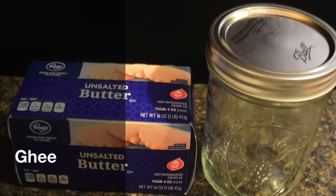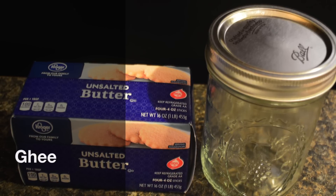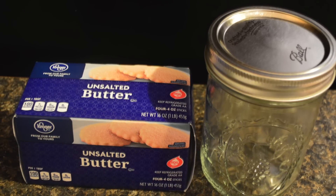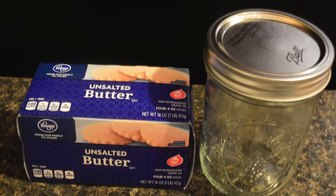Today we're going to be making ghee. Ghee is clarified butter. Because a lot of the milk solids and lactose have been removed by heat, those who are lactose intolerant can enjoy this butter.